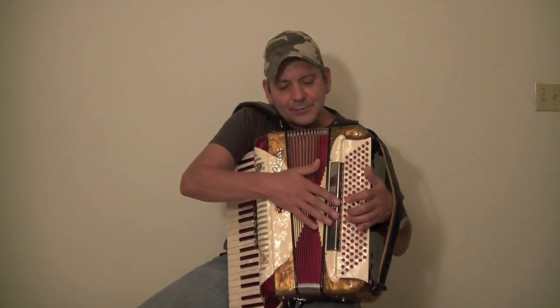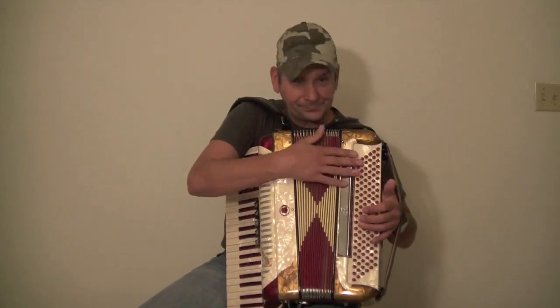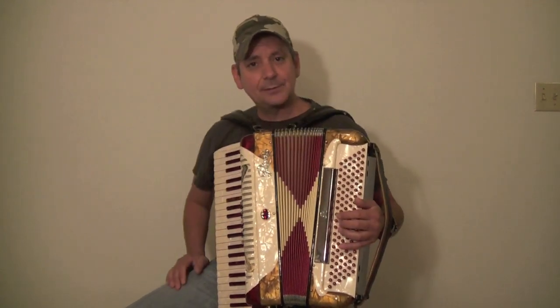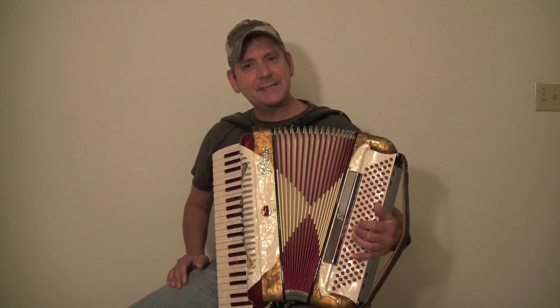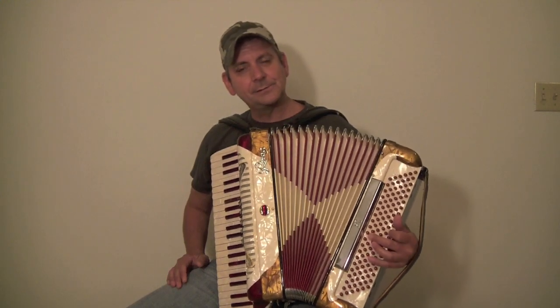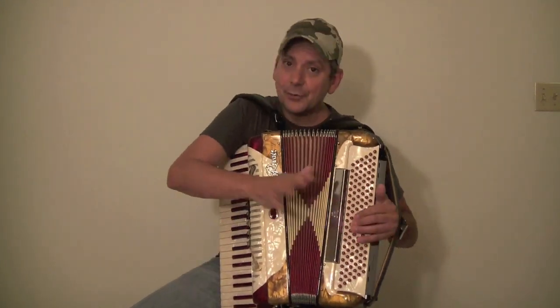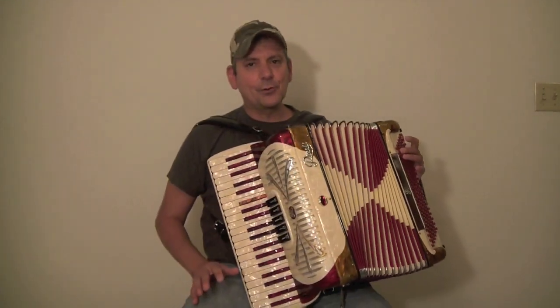You also have a couple of registers on the bass side — some will have two, some won't have any at all. When you do, click each one and make sure it changes the sound and clicks back. Make sure that's all in order.